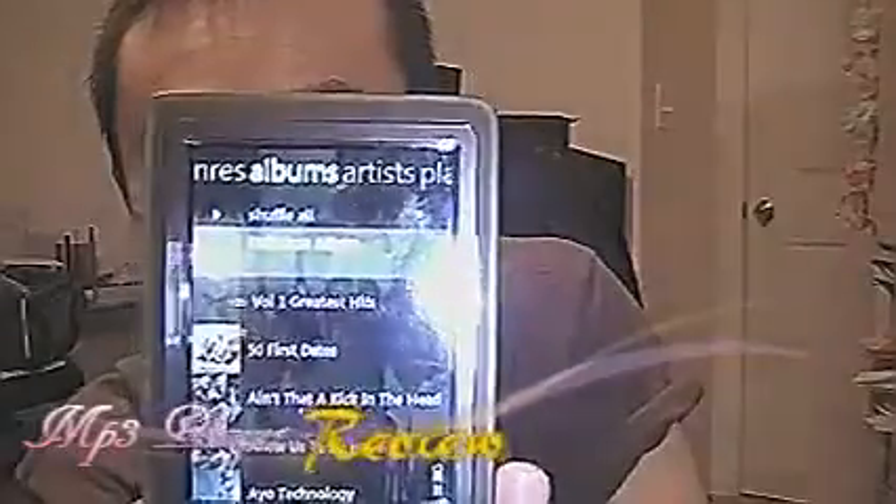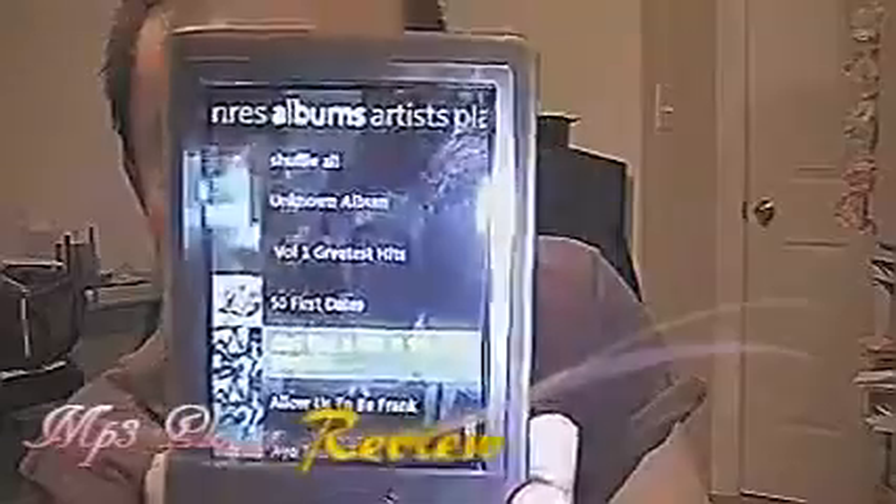Let's go to music. Alright. And this is pretty much how you navigate through the menu options.